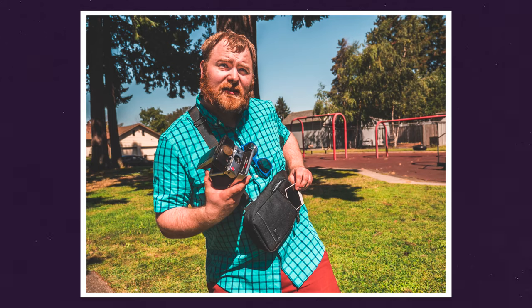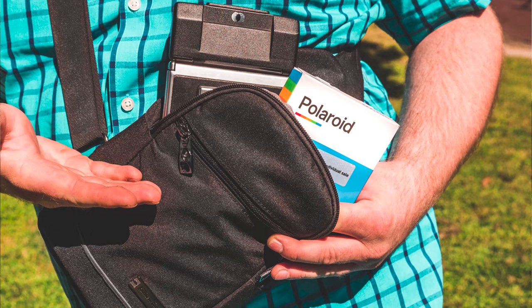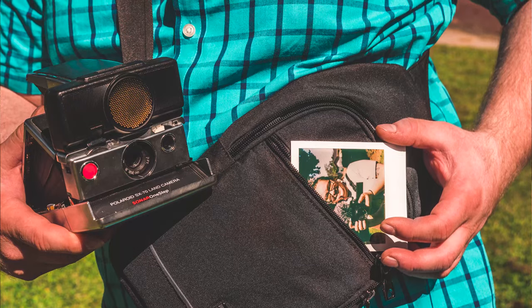This is really cool — you can fit the camera inside and an extra pack; actually I can fit about two extra packs of film on the inside. There's also a pouch on the front that zips, where you can take the photos you've shot and slide them in there so you don't have to keep them in your pocket while you're out and about.